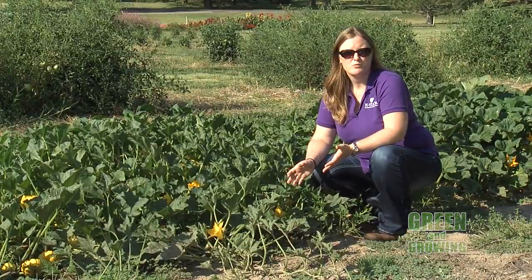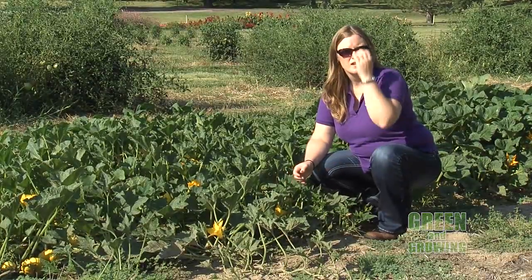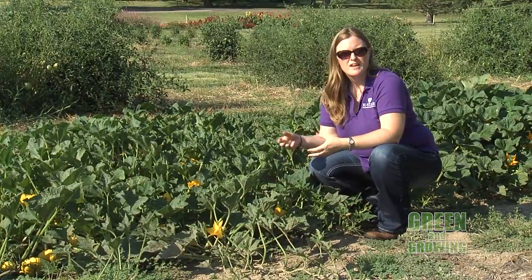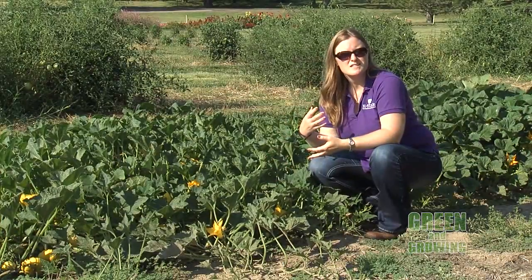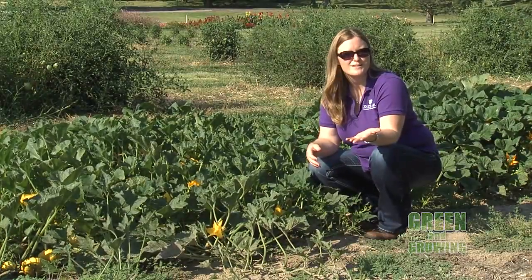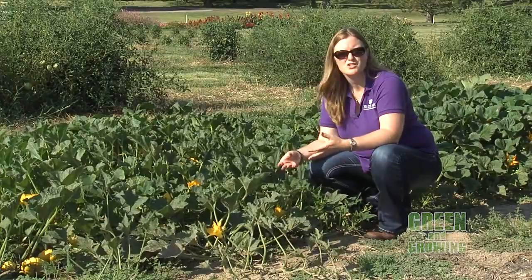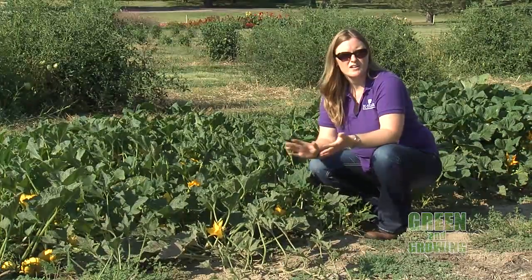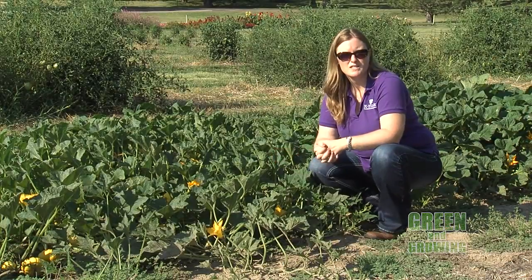With many of them, it's very simple. If you're growing cantaloupe or muskmelon, a lot of times if you just lift that muskmelon or cantaloupe up, it'll slip from the vine pretty easily when it's ripe. There are some varieties that aren't quite like that, so it's a little bit harder to tell, but many times those muskmelons will just slip off the vine, and you know that it's probably a very ripe, ready-to-eat muskmelon.